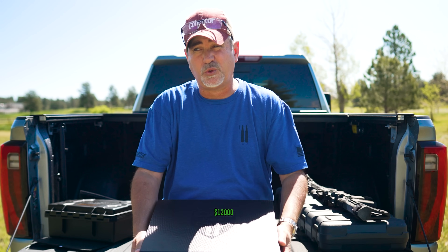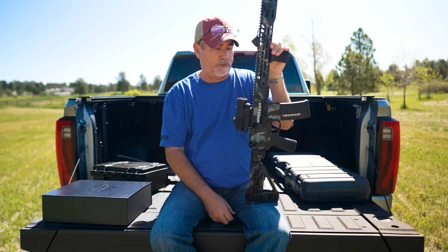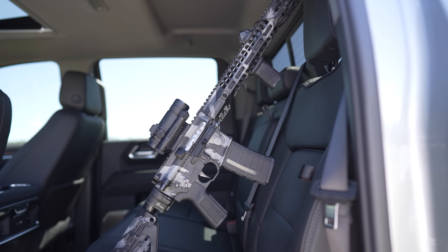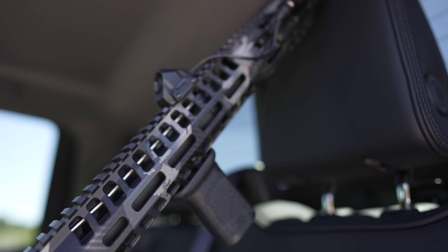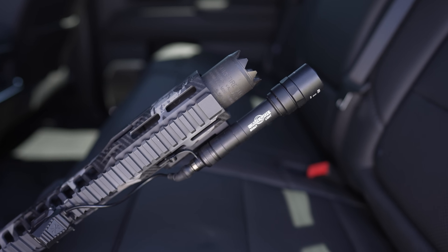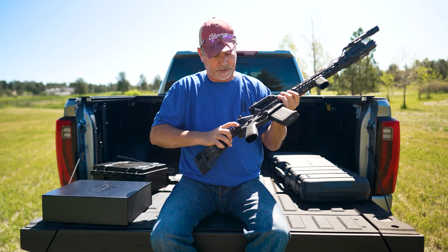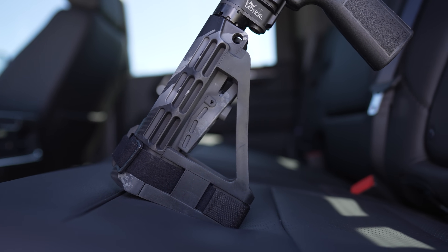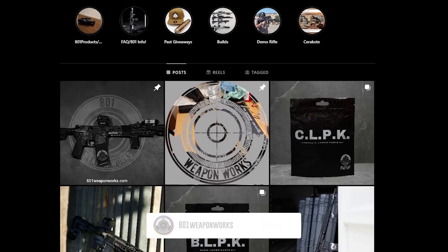We'll probably be featuring another Cabot next mail call — I think it's called the Zeus, which is going to be pretty slick. I paid around $12,000 for that one. This current rifle was built for me by Colton at 801 Weapon Works in Utah — Chad knows him well. I think I paid $3,500 and he custom built it with a Cerakote finish. I can put my suppressor on it. He built a very, very nice rifle with a classical stock — you can't beat it.